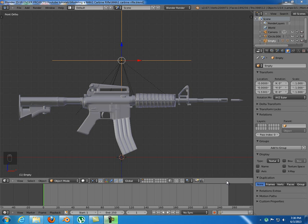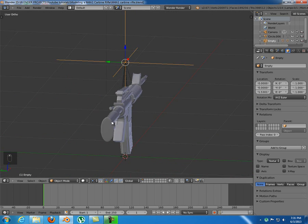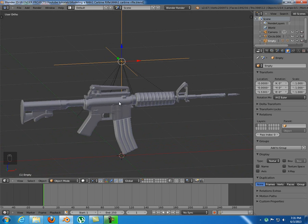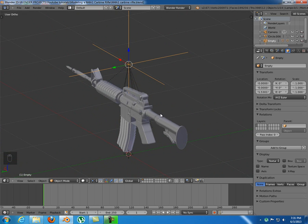Hello everybody and welcome to this video tutorial from Love Into Blender. I'm Groza Danutz and today I'm gonna show you how to rig this M4 Carbine Rifle. This model is one I made some time ago and I've made the tutorial on how to do this. I'll give you some links below, and if you just want to rig it you can download this model — I'll give you the link below.